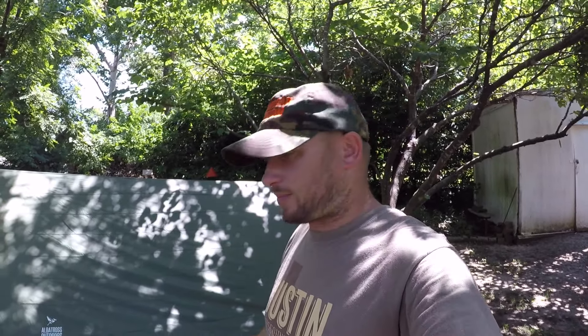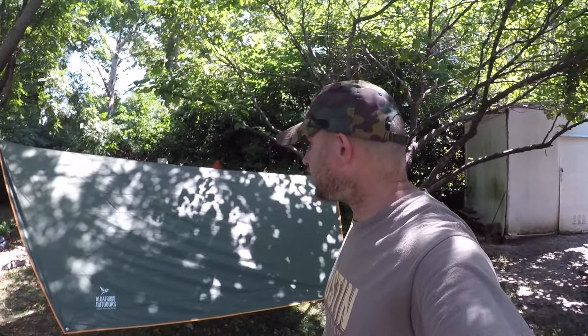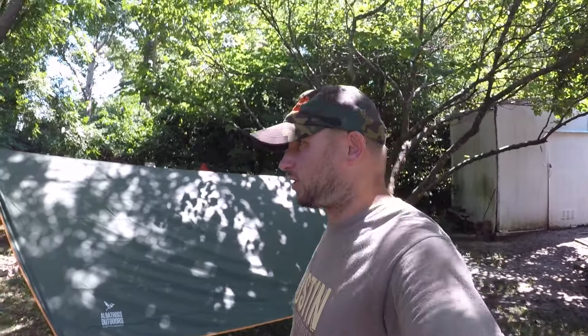Yeah, this is the Albatross Outdoors 12x10-foot rainfly tarp. I like it so far — it feels really good. It seems like it's going to be more waterproof than my other tarp, which I think y'all seen that video.